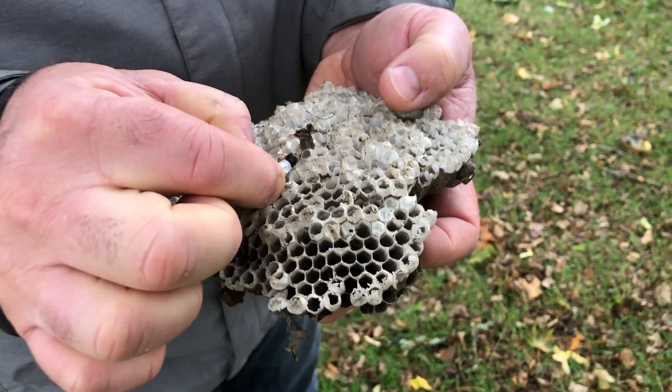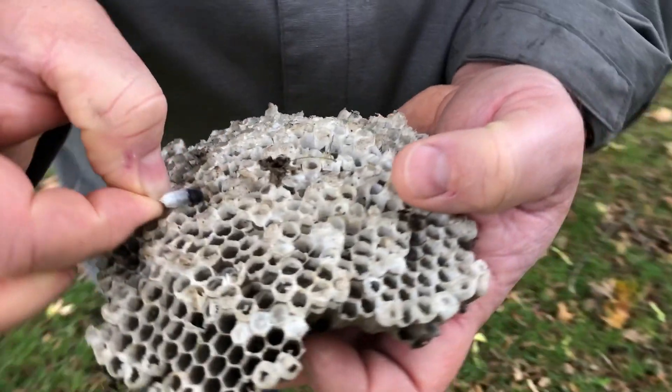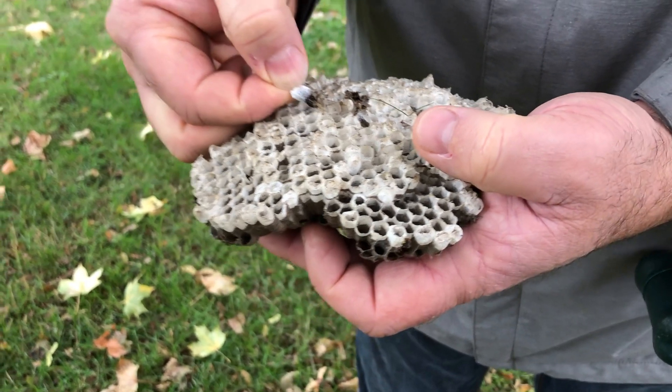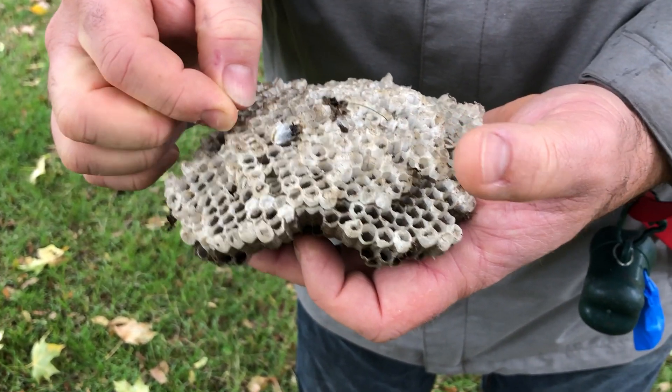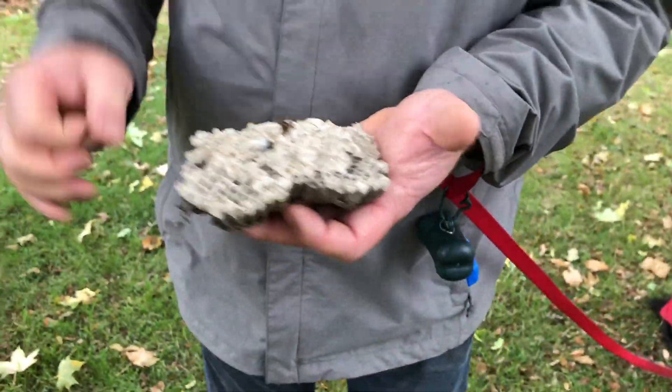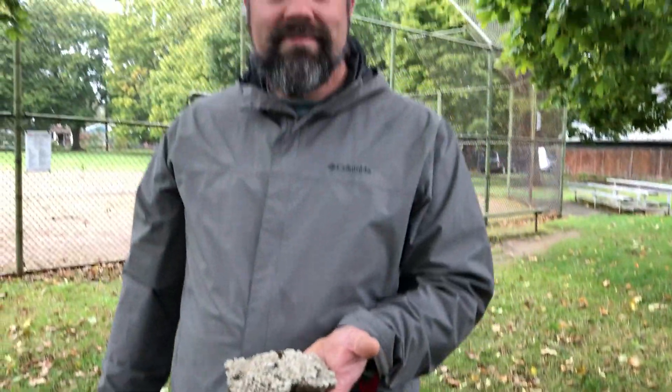Yeah, they're the black ones. That's cool. I don't think it's alive anymore — it probably got too cold. They're probably used to having all of them there, keeping things warm. Cool.